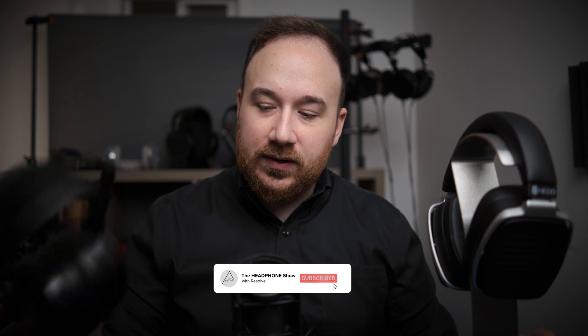Just as we get going, I'll have my measurements of both of these taken on the Gross 43AG standardized measurement rig available on the Headphones.com community forum in each of the threads for these headphones respectively. You can check that out there, and I'll link it below in the description. But let's just dive right in and talk about these two headphones.